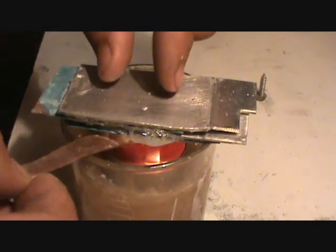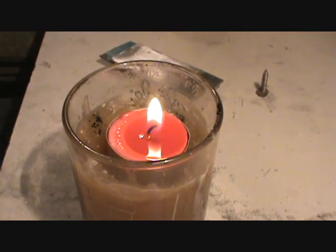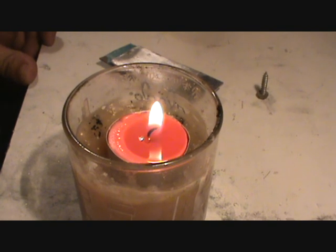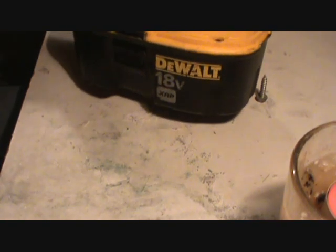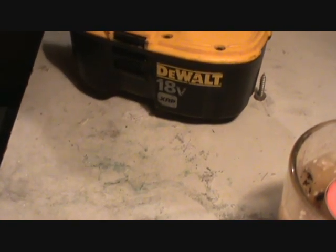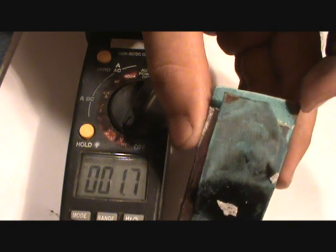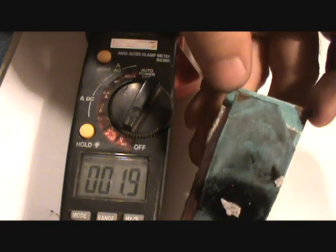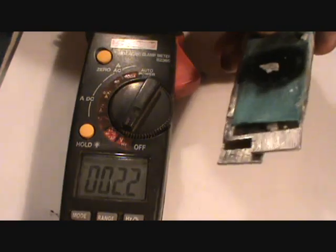Pretty much got it flattened. I'm going to take it out and put something real heavy on it, just give it a little time to cure. This is the final result. You can see where I've scraped the coating of the copper off — that'll be my two copper leads. None of them are touching.